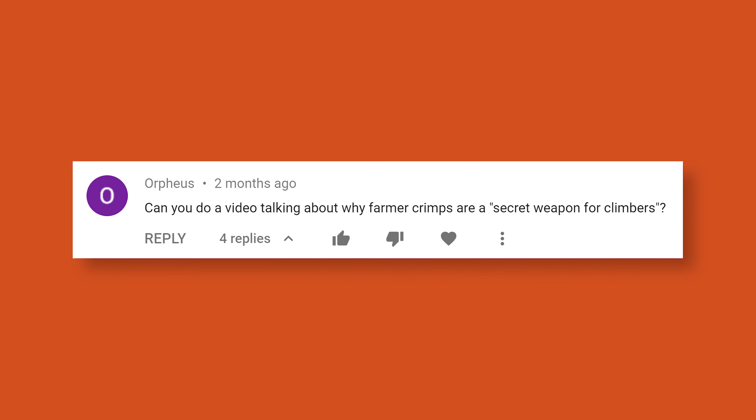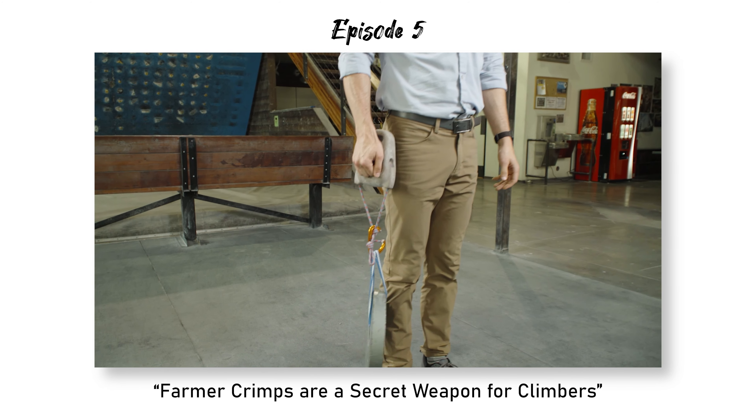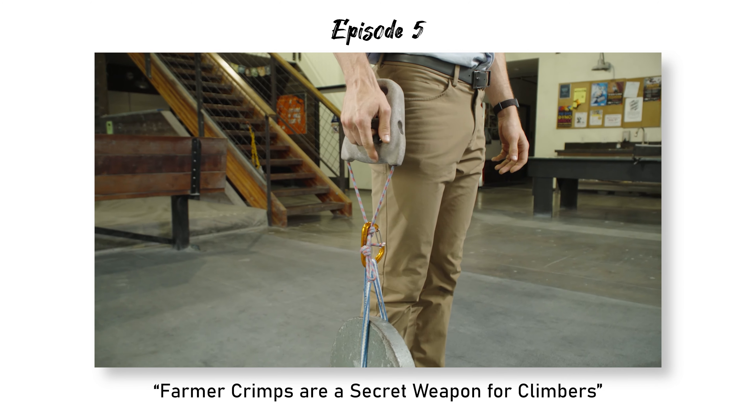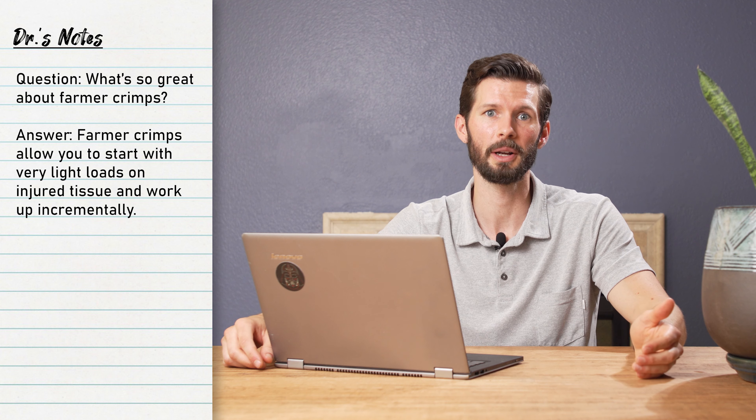Can you do a video talking about why farmer crimps are a secret weapon for climbers? They're helpful because you can do them and control the weight, and as such control the force — so much easier than hangboarding. You can start with as little as five pounds and work your way up, whereas with hangboarding it'd be really hard to take that much of your body weight away.